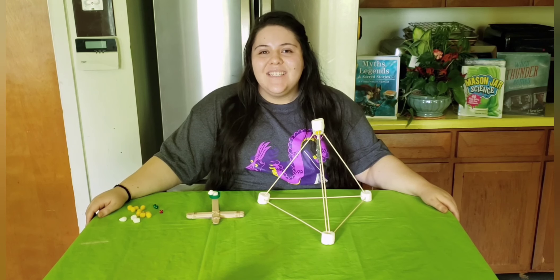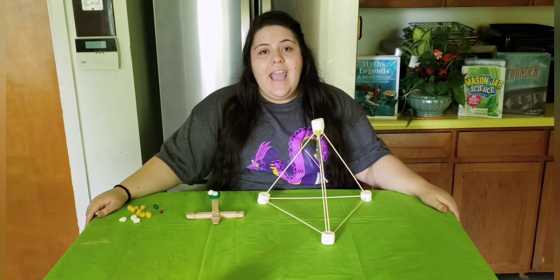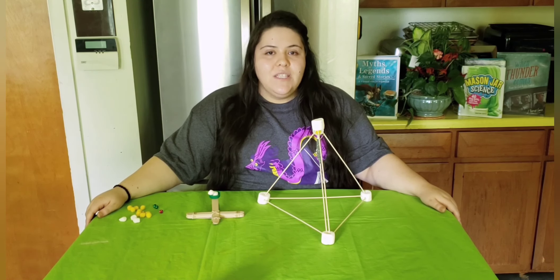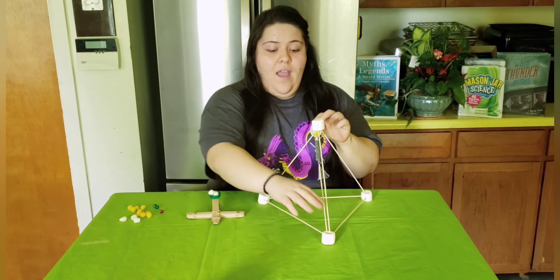All right, little scientists, thanks so much for joining me on this episode of Stay-at-Home Science. I hope you enjoyed learning how to build and test out different kinds of catapults, and if you do this at home, please send us a picture or a video. Don't forget to subscribe to our YouTube channel and follow us on the South Brunswick Public Library's Facebook page for more updates and content. Until next time, bye!